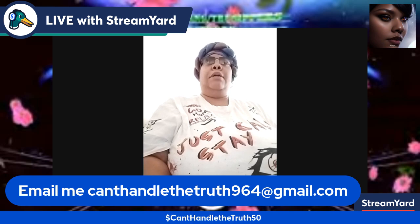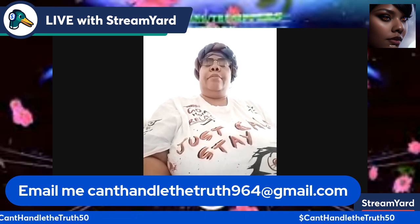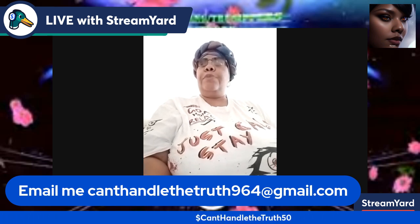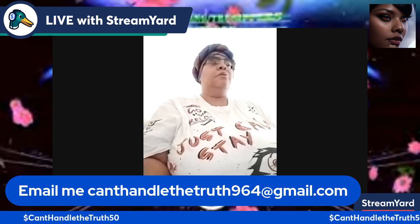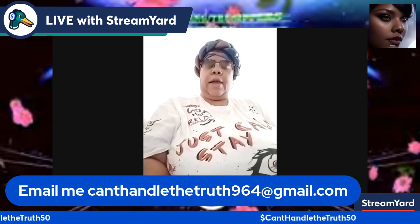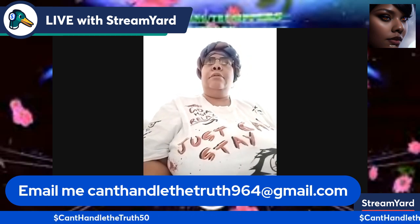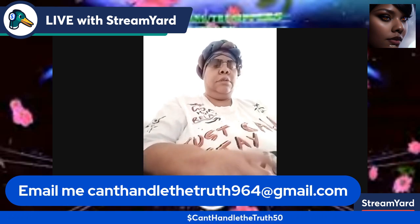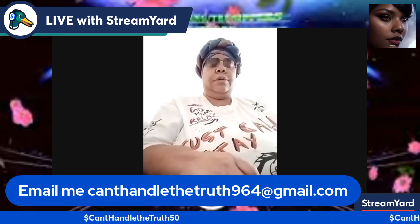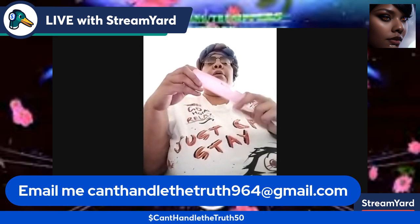Don't forget to hit that like button, subscribe to my channel, and hit that notification bell. Whenever Can't Handle the Truth goes live, posts on the community wall, does videos or shorts, you will get notified. This is actually my third attempt recording this video because the other ones didn't go through all the way. StreamYard has something new going on — I'll look into that — but here we go!